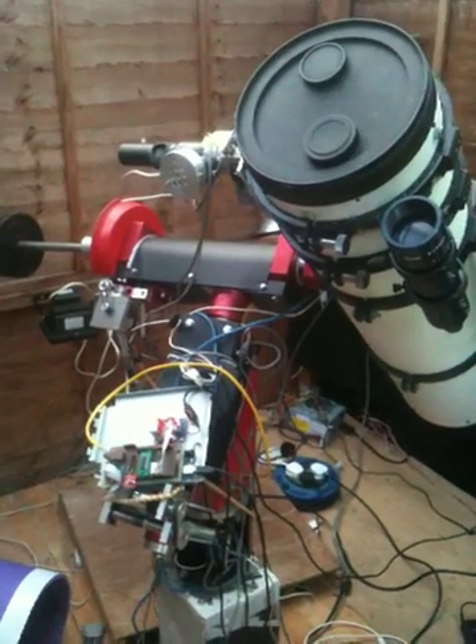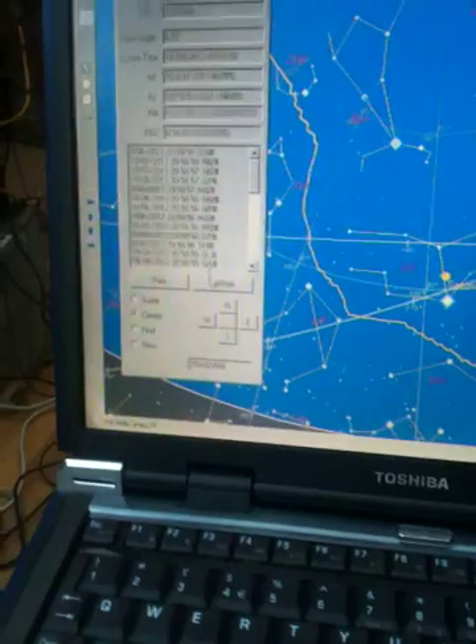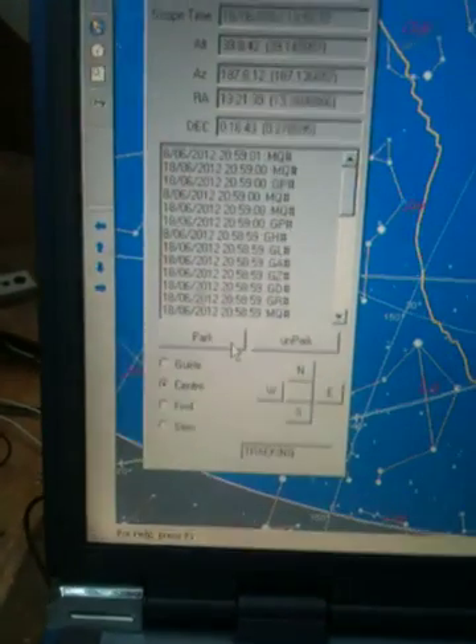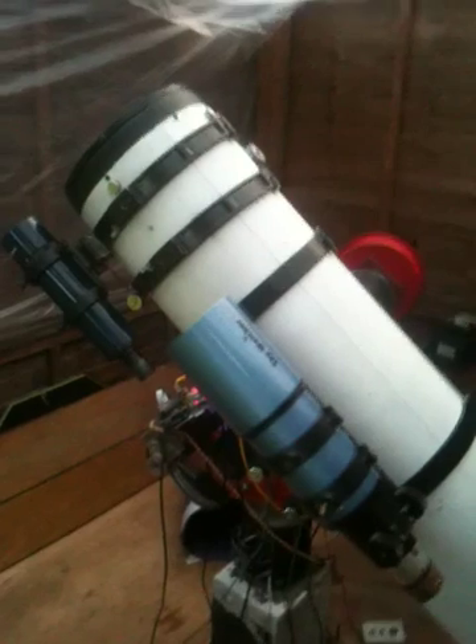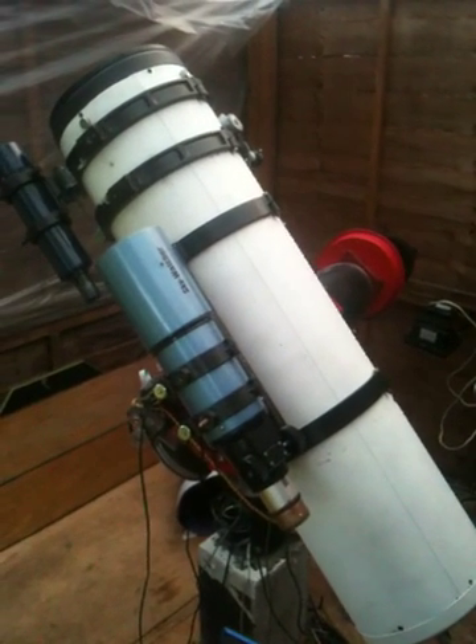That looks about right to me. And now we will park the scope. We should return it to the polar home position.